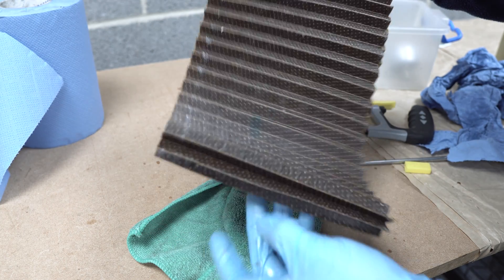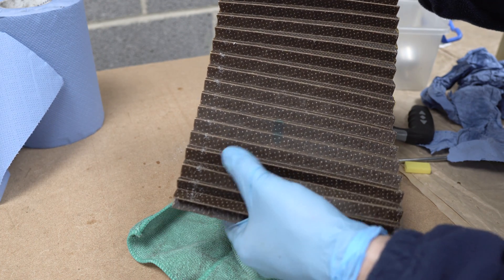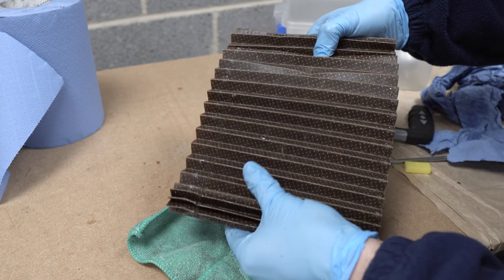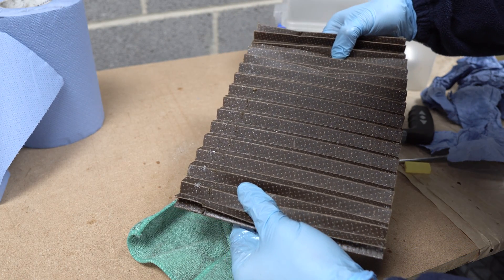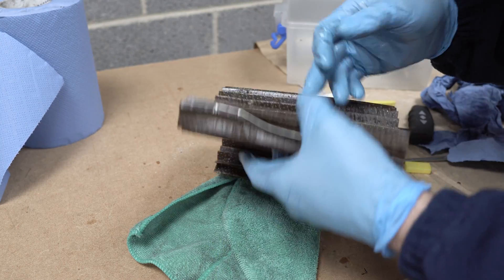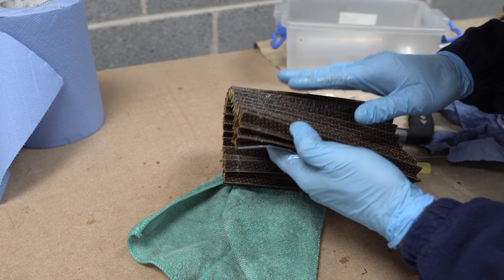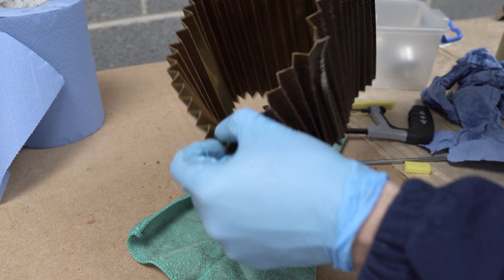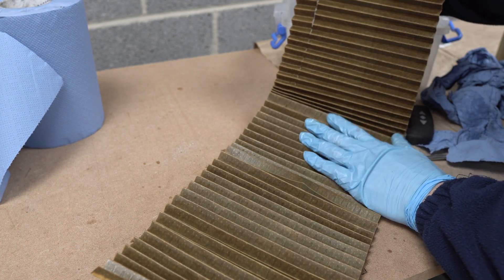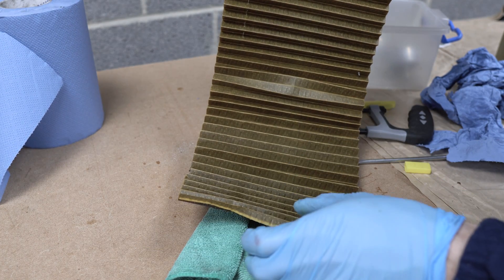Looking at it, I cannot see any contamination except the one that we have generated when cutting it. I'm looking at the size of the metal filings and kind of all of them are consistent with our cut and with our extraction process. This is the dirty side of the filter, and this is what we have on the inside — the clean side of the filter.